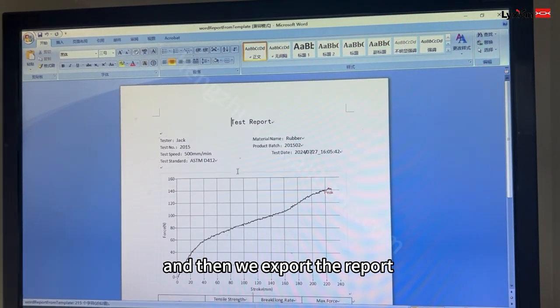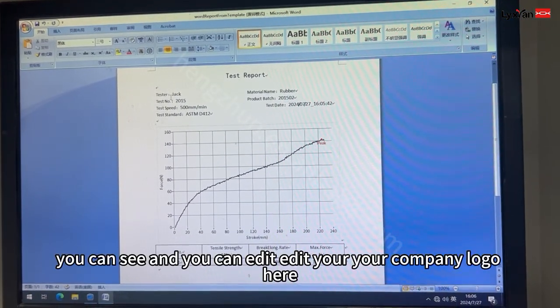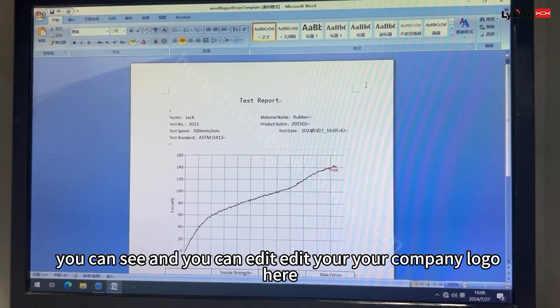And then we export the report — as you can see, you can edit your company logo here.